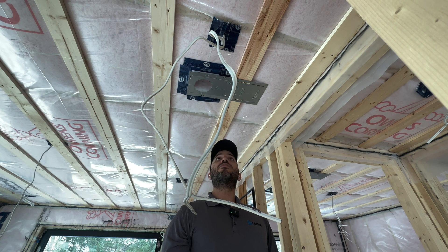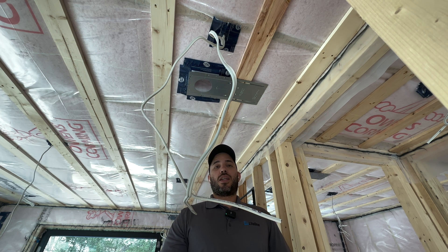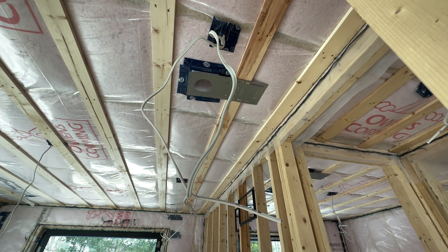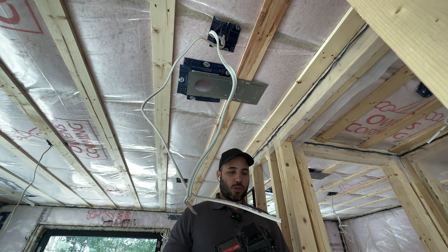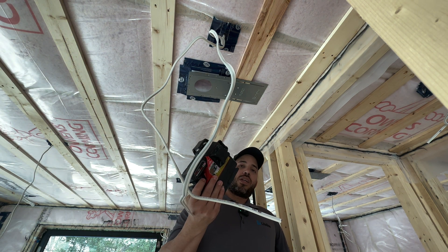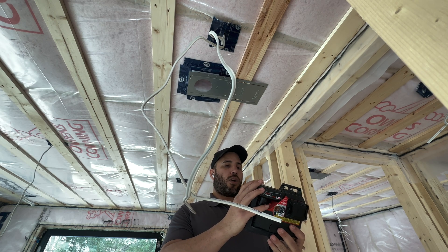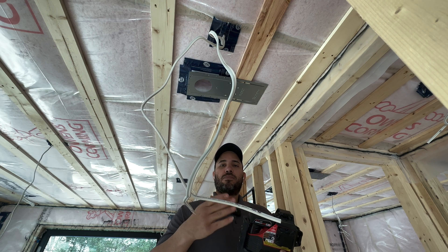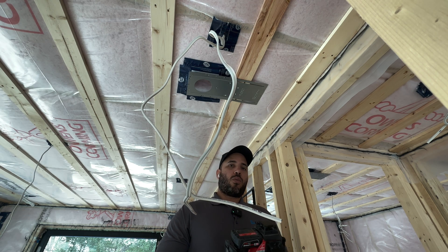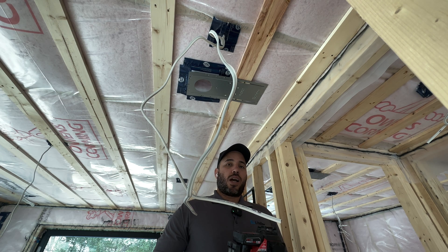Thank you for watching and have a great day. For the tool giveaway: once I have reached 1000 subscribers and completed the monetization requirement of 4000 public watch hours, I will give one of those Milwaukee lasers — valued at $700 Canadian for the kit with a 4 amp battery and charger — to one of the 1000 subscribers via Google's random chooser. One lucky subscriber will go home with this or a tool of their choosing with equivalent value. Again, thank you for watching — please subscribe and have a wonderful day.